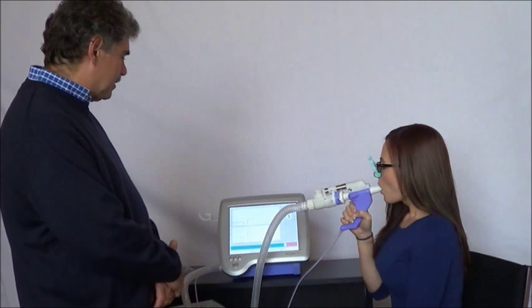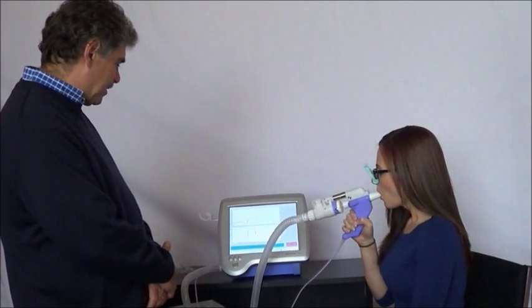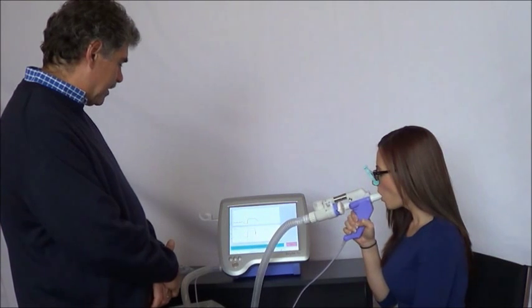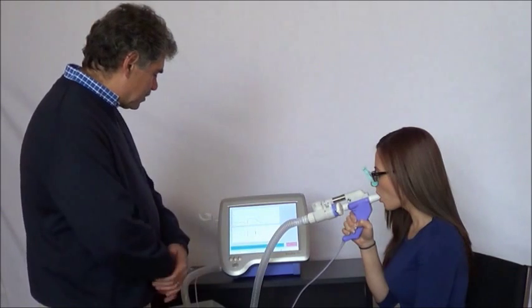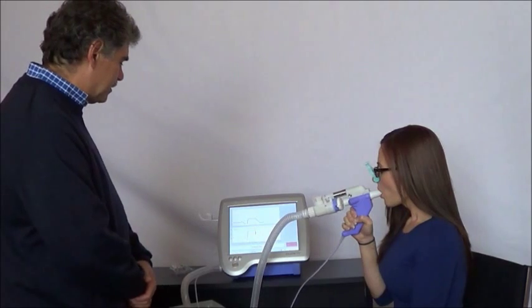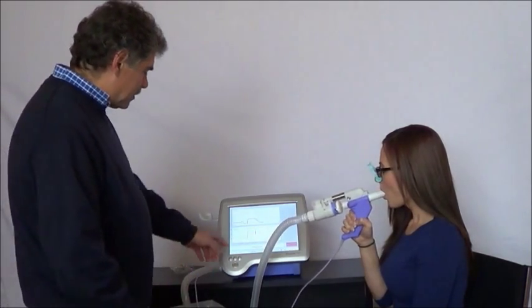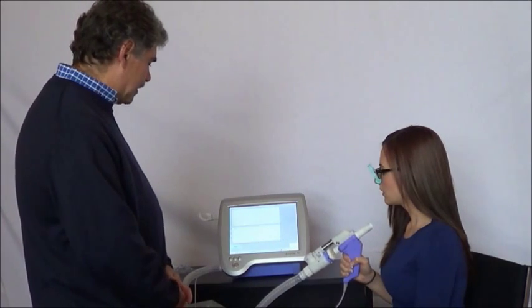After the countdown, it's a relaxed exhale. Keep exhaling, exhale, exhale. As soon as these curves start to drop off like that, I'm going to ask her to inhale — a little inhale. Great. Now I get the message 'Analyzing Data' and I'll get a result.